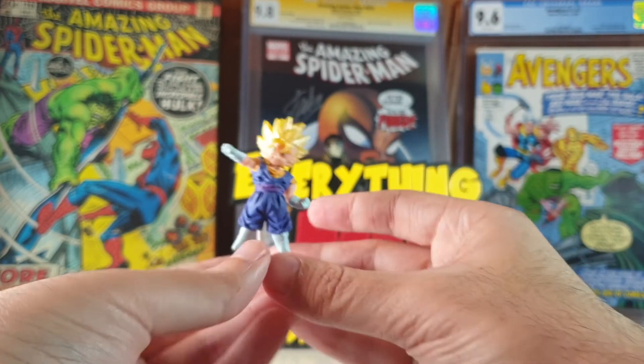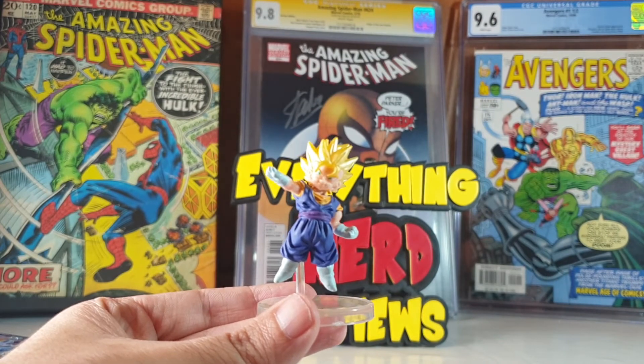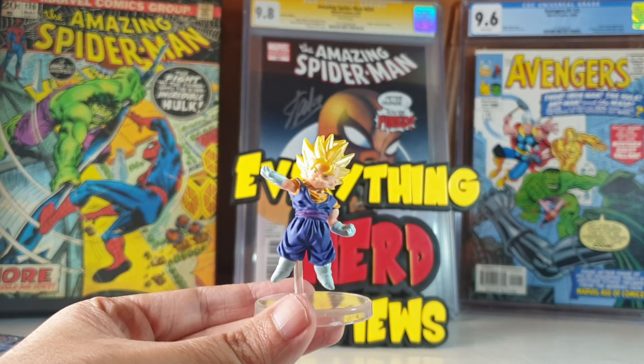So guys that was it for today — just a cool little figure from Dragon Ball Super. Thank you very much for watching and see you on the next video.